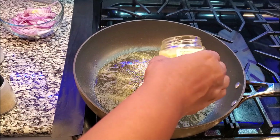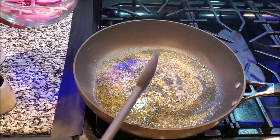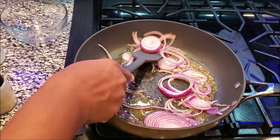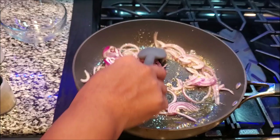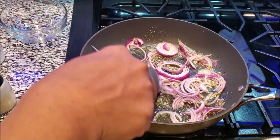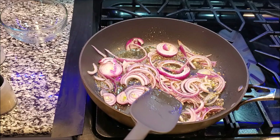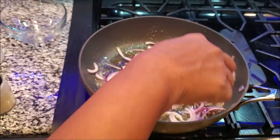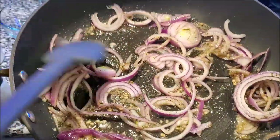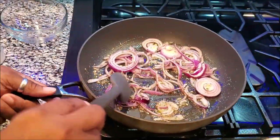Now you've got it nice and hot, so put your onions in. We want to sauté these onions and let them get a little translucent, then we'll add our pierogies. Mix it all around so the flavoring gets on the pierogies, then cover it up so they can cook on the inside — these are frozen. I'm using red onions; they are the most flavorful and have a nice sweet taste to them.